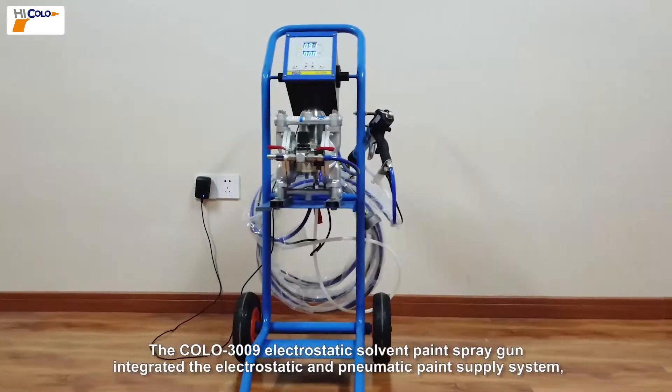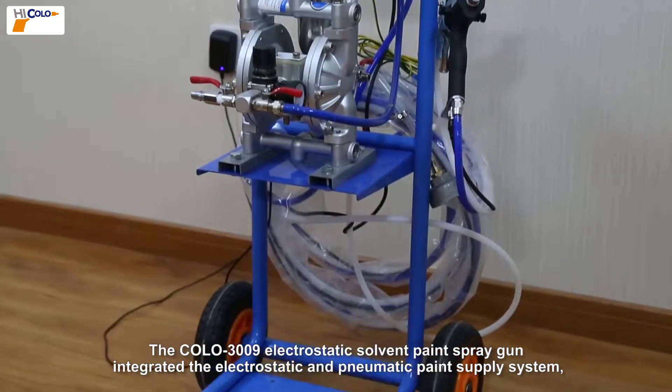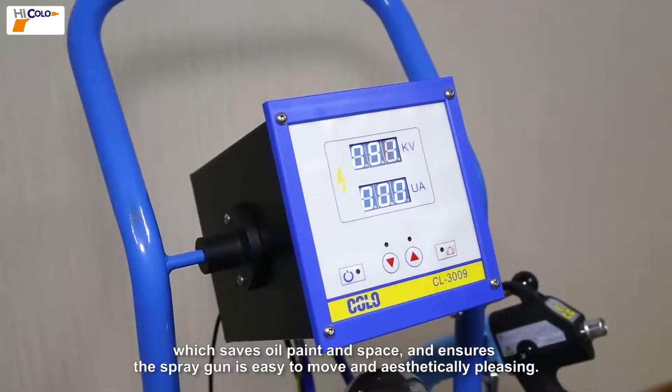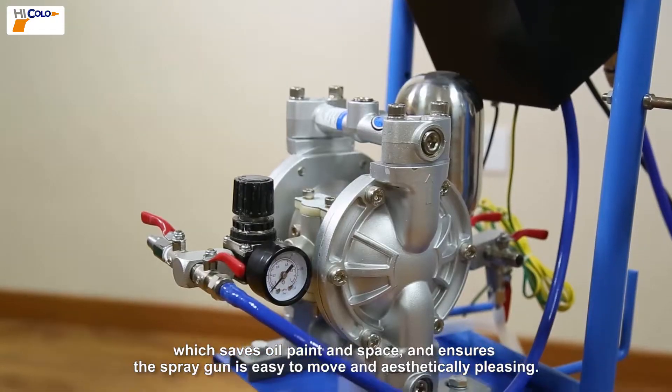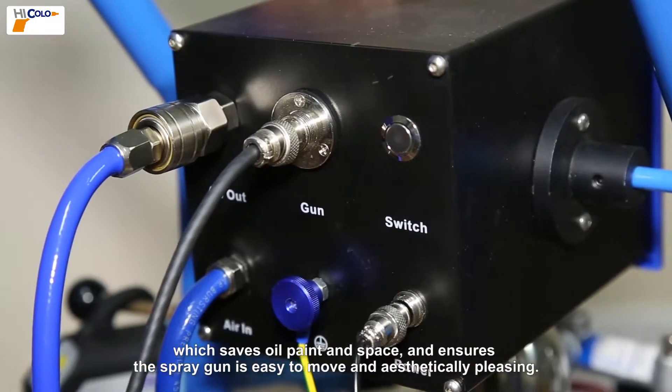The Colo 3009 electrostatic solvent paint spray gun integrates the electrostatic and pneumatic paint supply system, which saves oil paint and space and ensures the spray gun is easy to move and aesthetically pleasing.